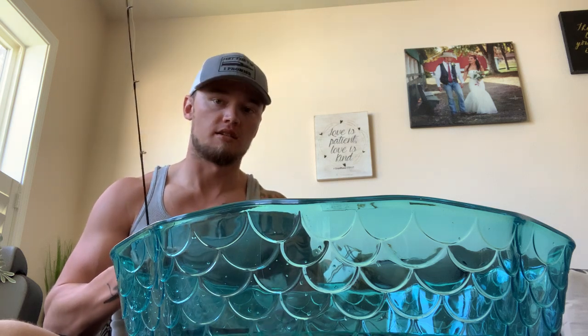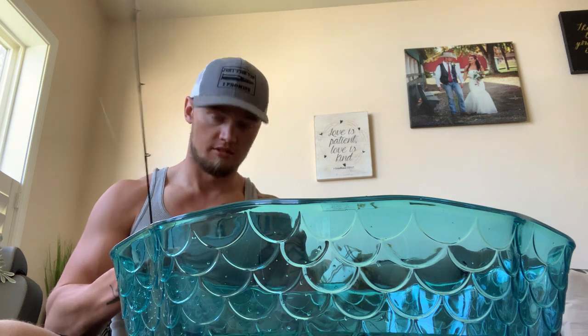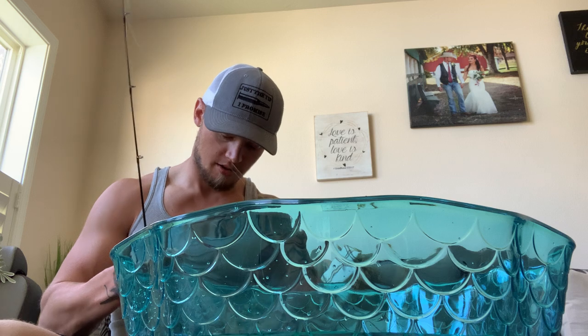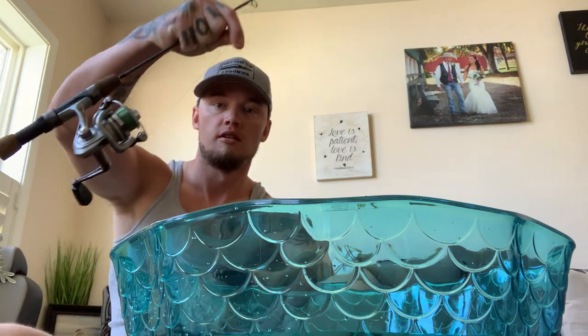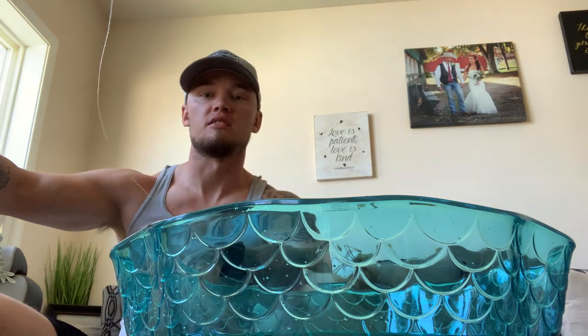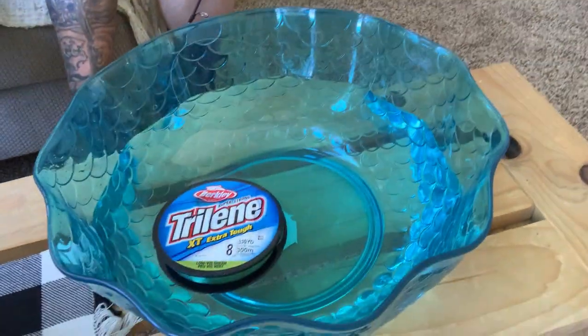That way it also wets the line as it's spooling on and lubricates it. Just like that, I'm half spooled — no kinks, no twists. As you can see, the bowl of water works great.